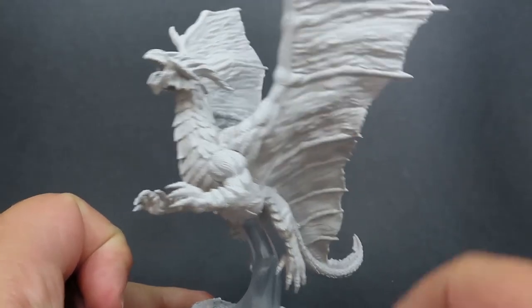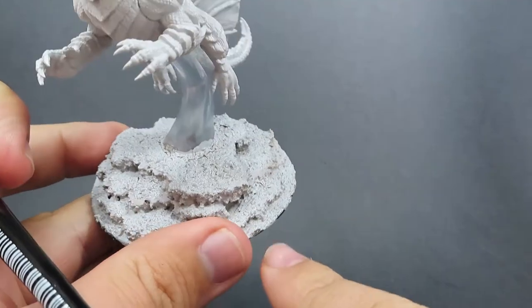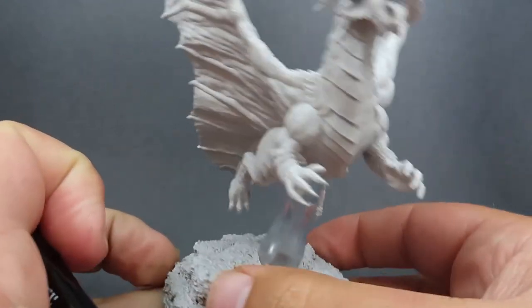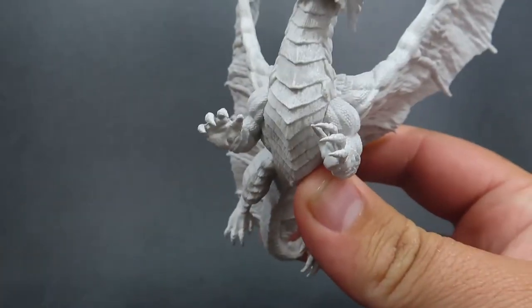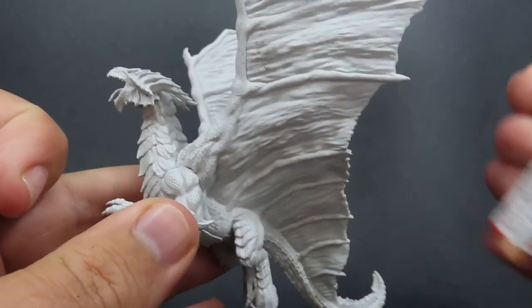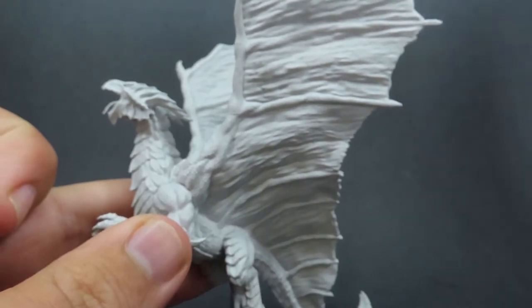Starting off with our nice Copper Dragon miniature here, you can see it's nice and big. I've also applied a quite big and high-risen base as well, which is done with some cork, some sand from my driveway, and a few Vallejo texture pastes to get a bunch of different textures on there. But we're not going to be focusing on that — it's just going to be on painting the dragon.